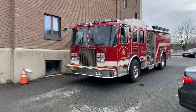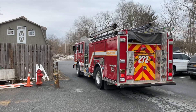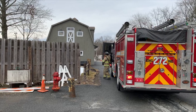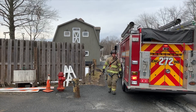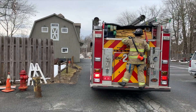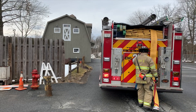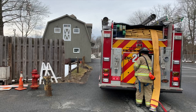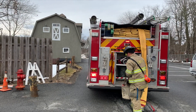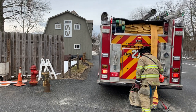When arriving on scene, the engine tasked with water supply will spot the hydrant and position its back step at the hydrant. The hydrant firefighter will then exit the apparatus, shut the door, and make his way to the rear of the fire engine. He'll grab the 5-inch supply line, pull off enough to wrap the hydrant, and also grab the hydrant bag and hydrant gate. He'll then ensure the rear doors are closed so the engine can pull away.